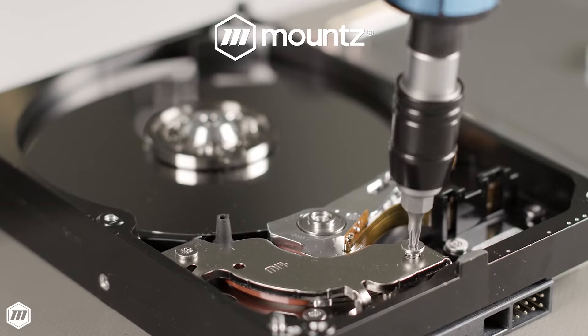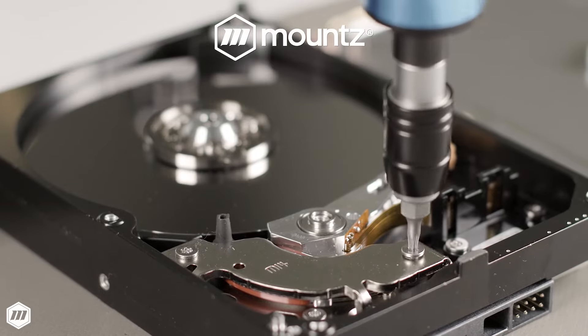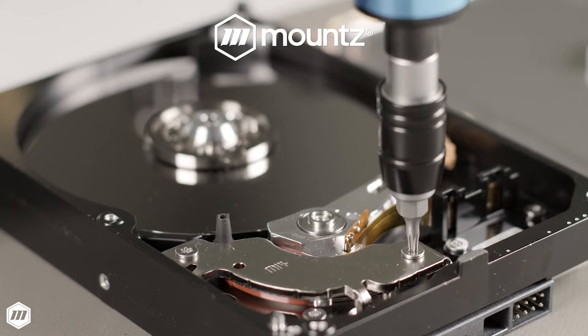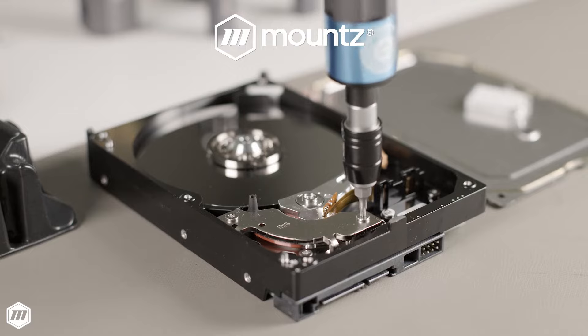Camover technology reduces the possibility of errors by ensuring correct torque is applied. Providing the operator with a preset tool also prevents tool tampering to ensure the appropriate torque setting is always used.